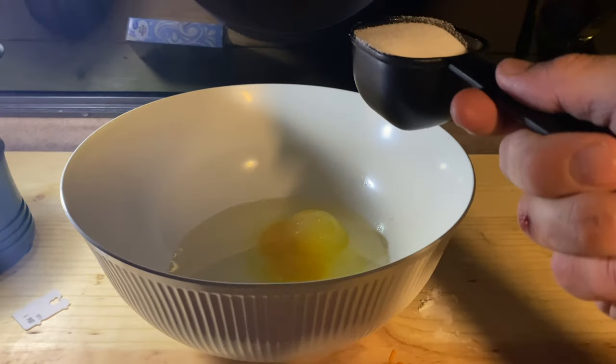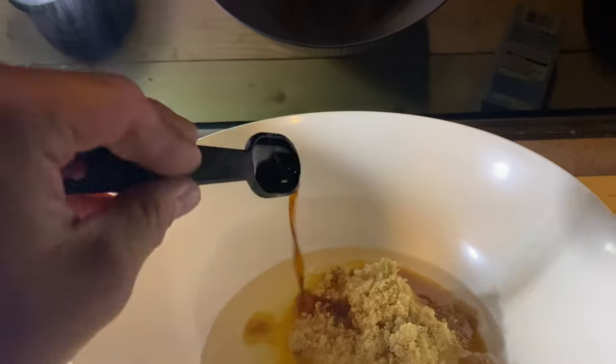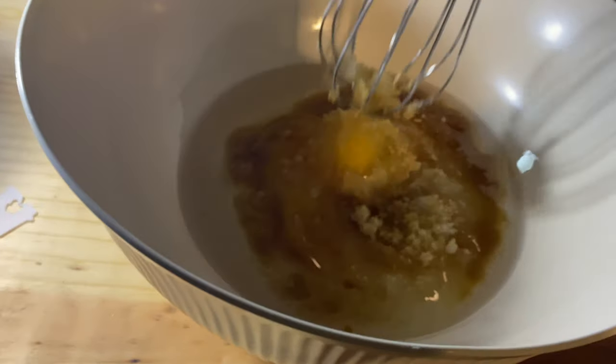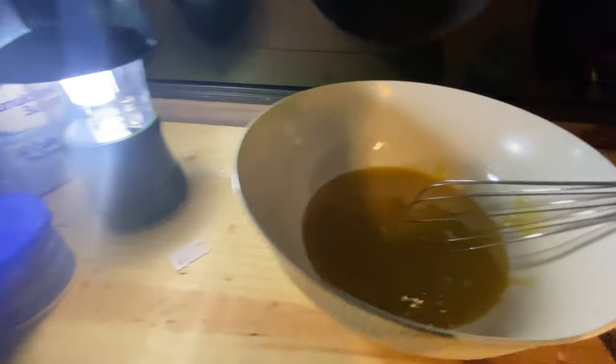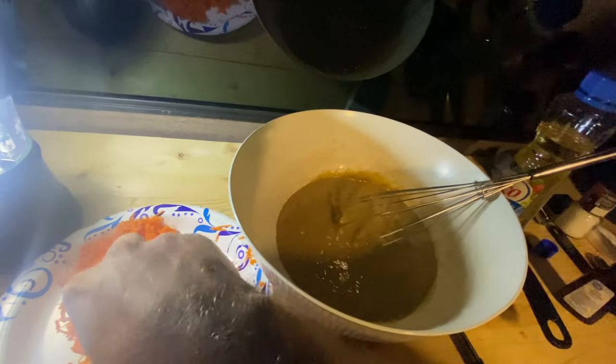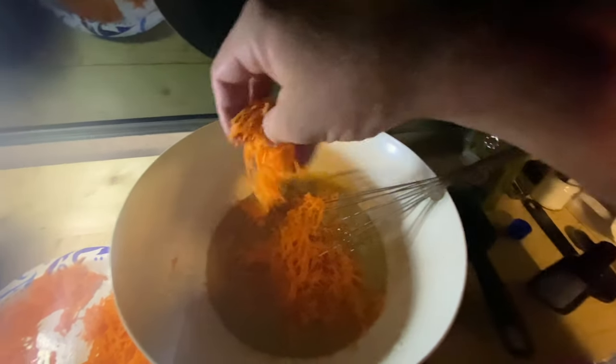Now that the dry ingredients are mixed, we're going to get the wet ingredients mixed up. We have half a cup of vegetable oil, two eggs, half a cup of sugar, half a cup of brown sugar, and one teaspoon of vanilla extract. Mix everything together, then dump in all the dry ingredients and continue mixing. Once you have a nice thick batter, take your carrots, evenly distribute them, and continue mixing.